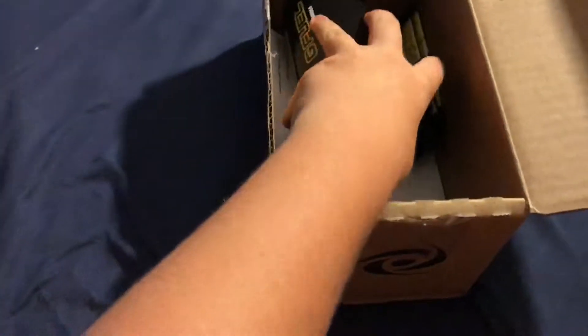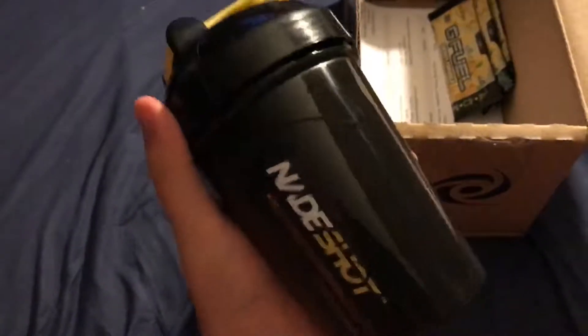Yo guys, what is up? Sizer here. Welcome back. Today we have a quick little unboxing. Right here, this is what we got. We got the Nade Shot Yellow Blacked Out Shaker Cup.